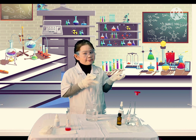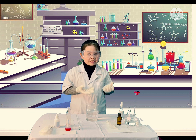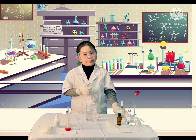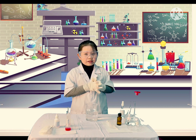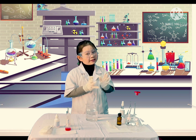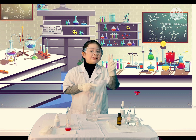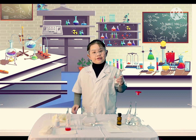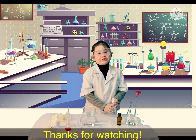One very important thing: you should also know how to use this hand sanitizer. Hand sanitizer is not the best method to prevent infection, especially when your hands are dirty. The most effective method is to wash your hands for at least 20 seconds. Please always remember to bring this with you, and you can use it anytime when you need it. Thanks for watching!